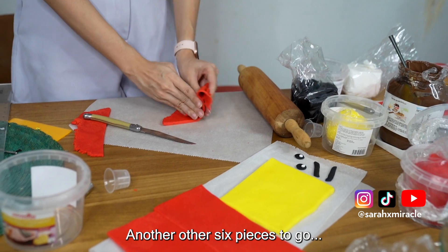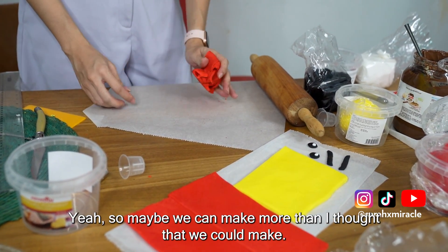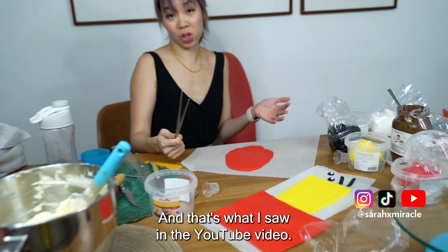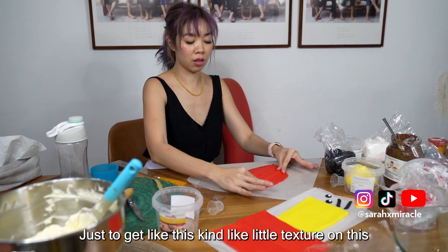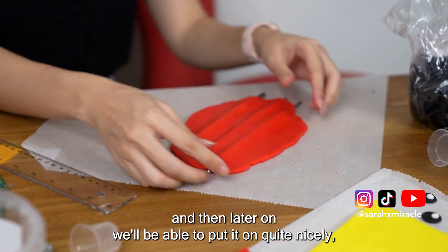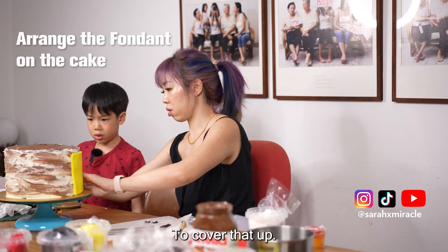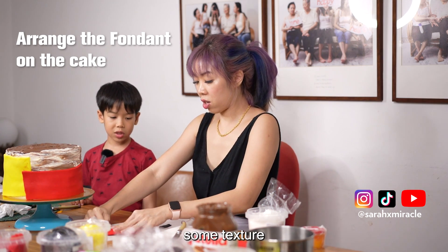Three pieces down, another six to go. Could probably make one more piece out of this. What we want to do is have a bit of a texture — that's what I saw in the YouTube video. You could use any kind of sticks just to get this kind of little texture. Then later we'll be able to put it on quite nicely with this little curved texture to cover the cake up. Almost looks like a samurai — just for texture.